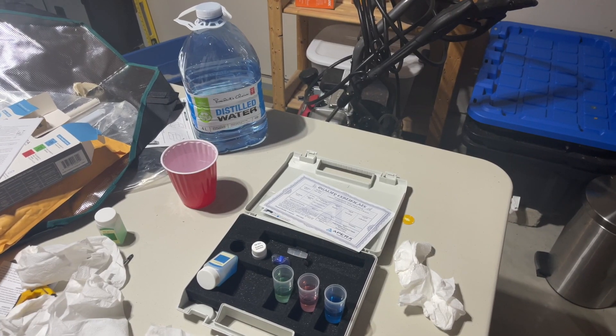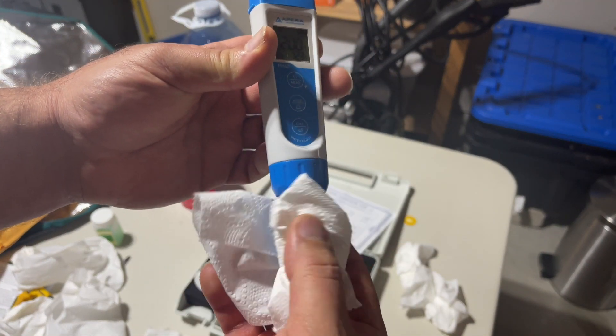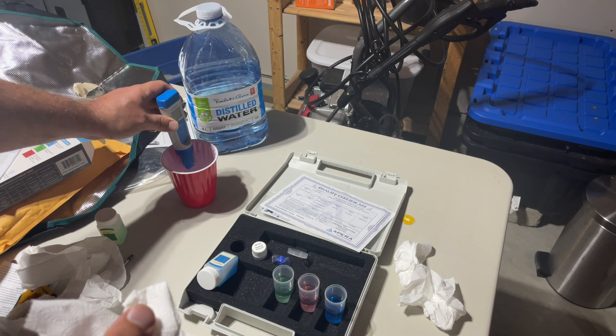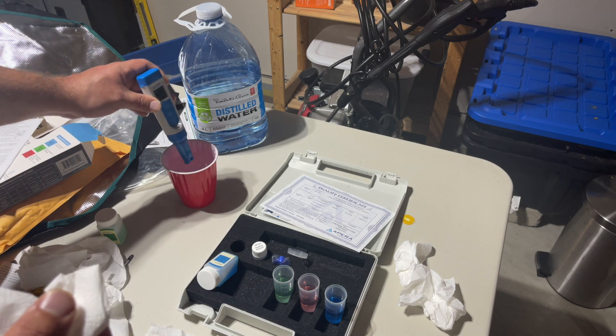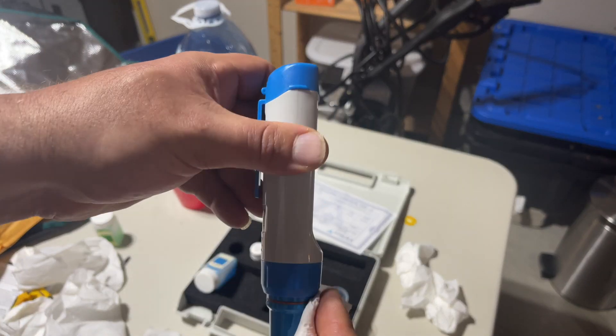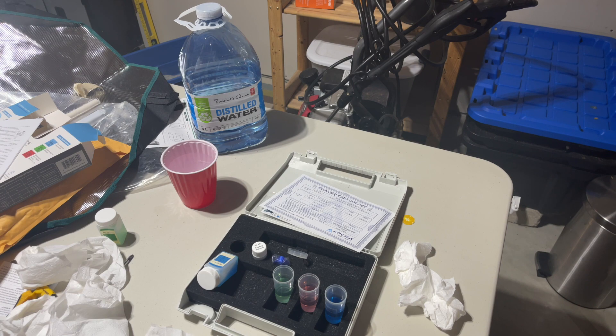All right ladies and gentlemen, I'm back. I've got the instructions and I've got the crustiness off of this. This is a new tissue paper. What I did — I'm going to do it on video so you guys can see it — I'm rinsing in the distilled water and dabbing it off. We're going to look at the pen and we're going to look at the instructions.